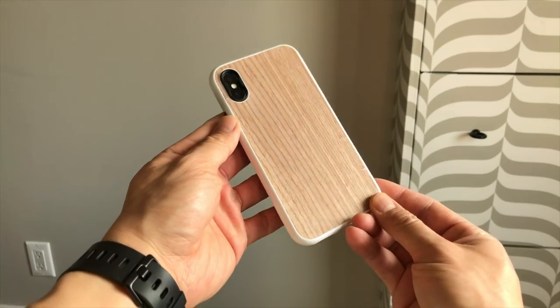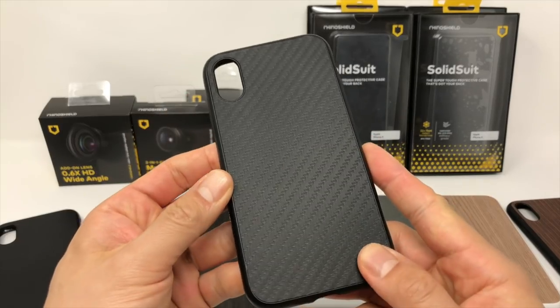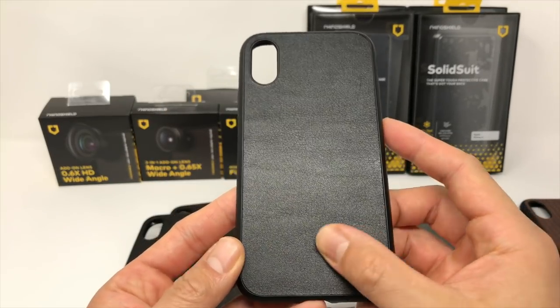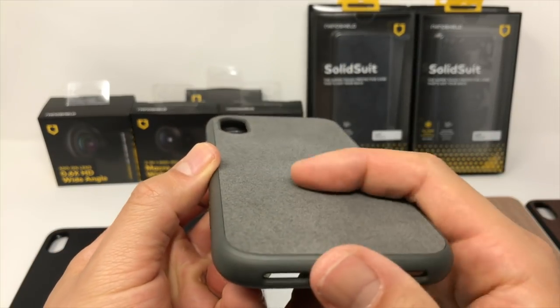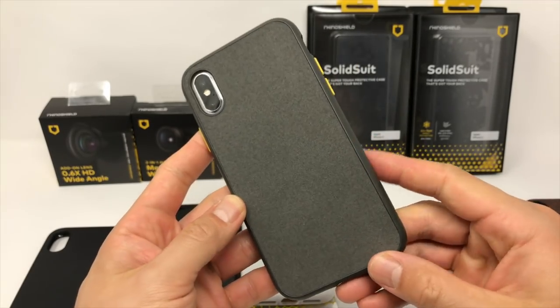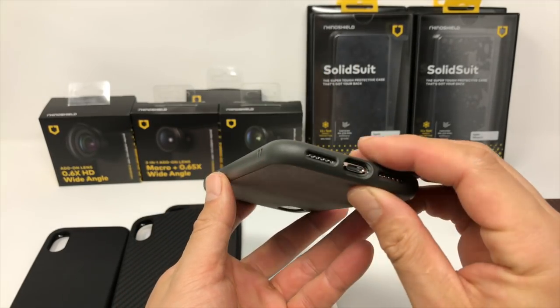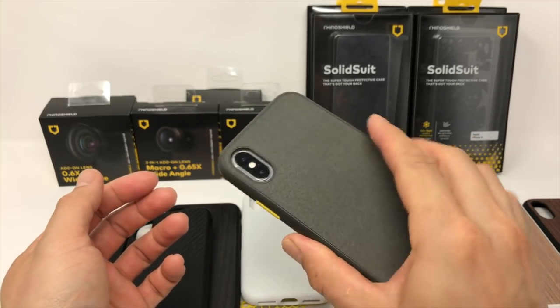I personally like the white case with the light walnut — it looks really nice. There's also a carbon fiber back, a couple of different leather backs, and my personal favorite: the microfiber cloth back. The microfiber cloth back stands out to me because it's just different. If you watch some of my latest videos, you'll notice I've been on a not-wood, not-TPU, not-plastic kick. Honestly, my iPhone feels better in the microfiber cloth back than in other cases.